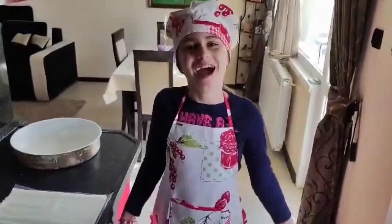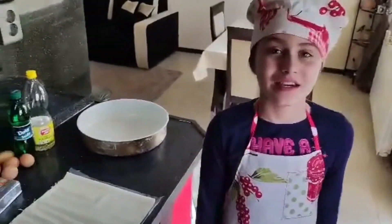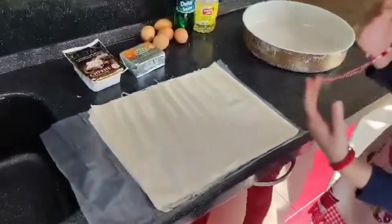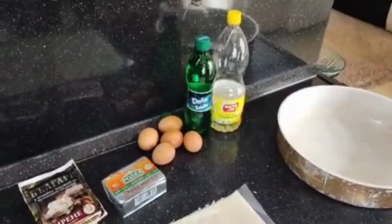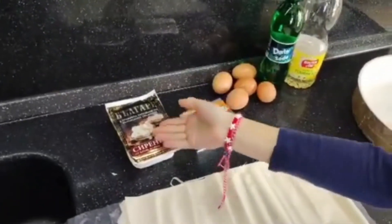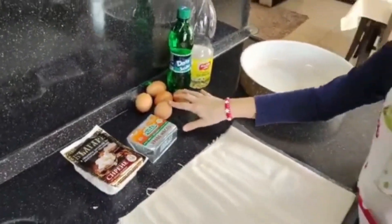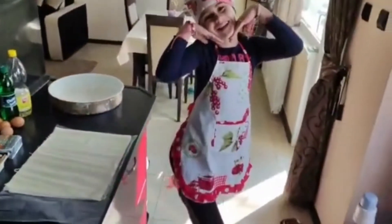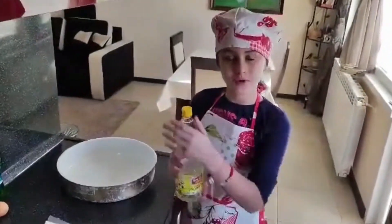You can call me Sunny. Today I will show you how to make Bulgarian banitsa. The ingredients are pastry layers, oil, gas water, Bulgarian cheese, Bulgarian butter, Bulgarian eggs and Bulgarian yogurt. Put some oil on the bottom of the cooking tray.